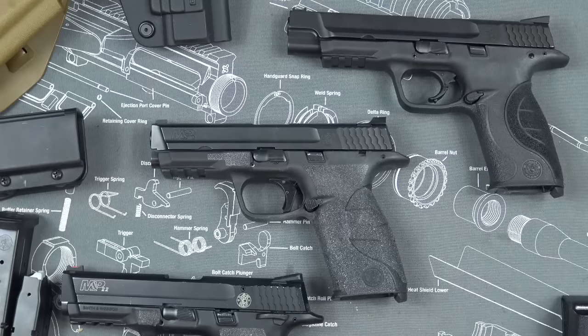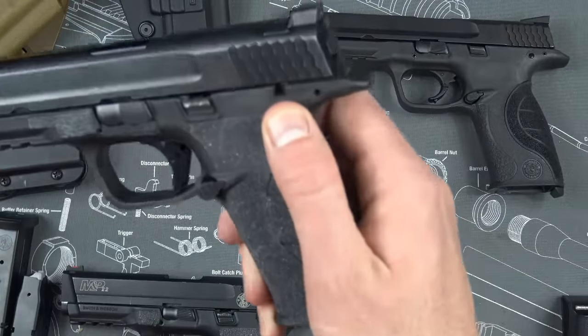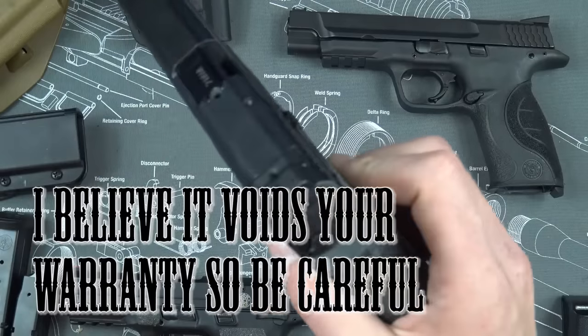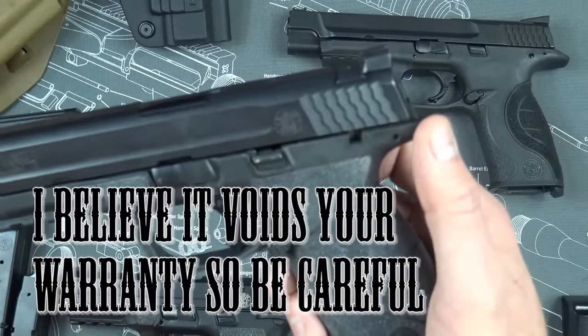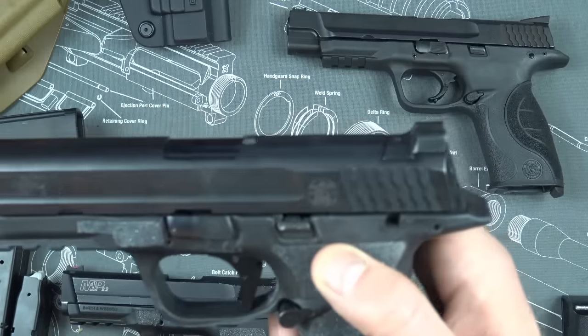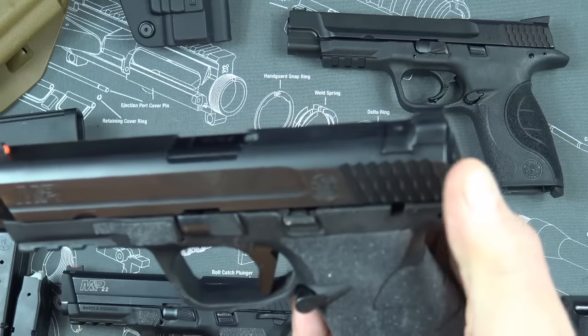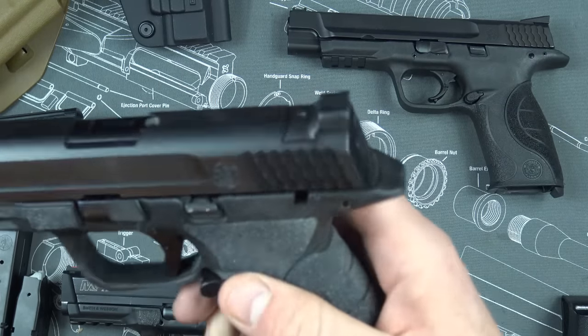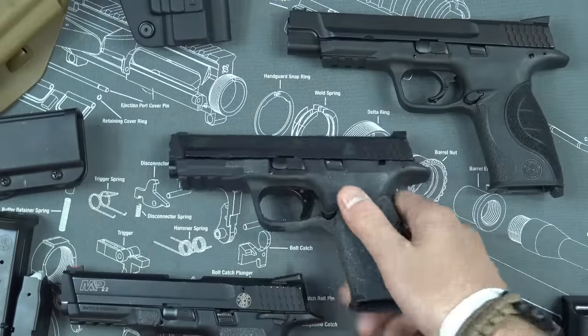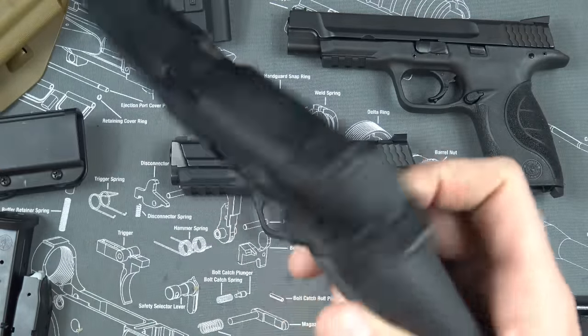If you got a version with a safety, this version used to have a safety and I just removed it. It's pretty easy to do — there are plenty of YouTube videos on it. What I did was pop the pin out, shove this thing up, and pry it off. I'll probably be doing it on my M&P 22 as well and might do a video about it if you guys are interested.